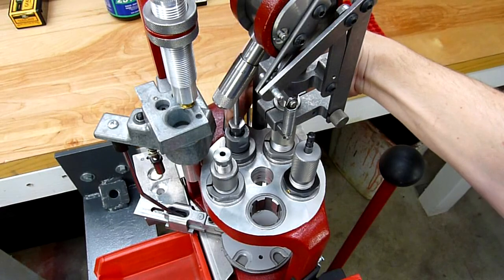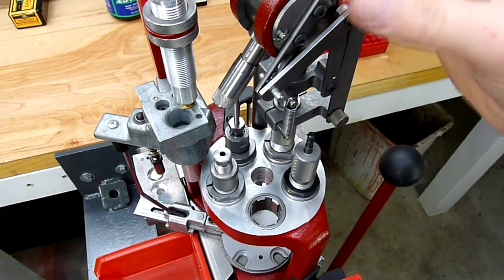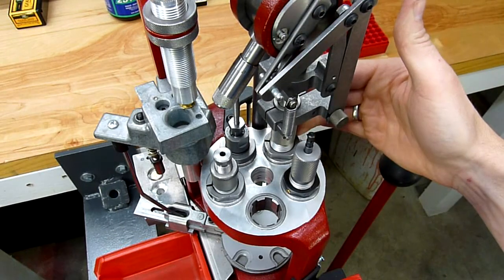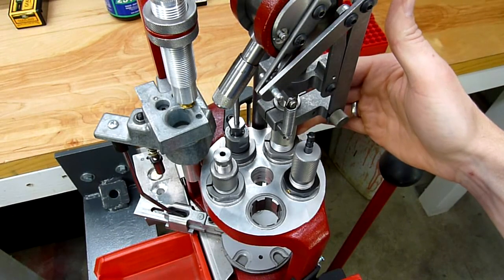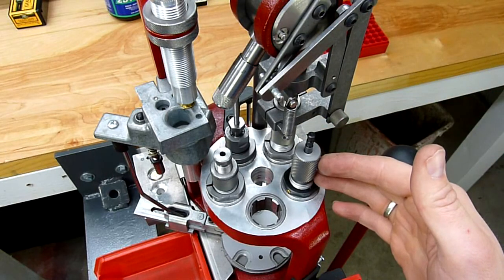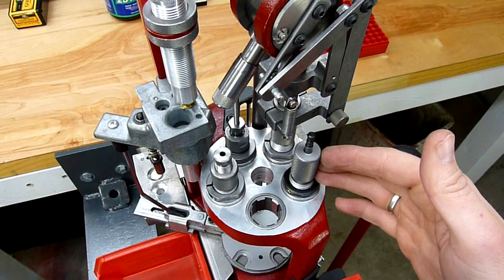We're going to start with the sizing and depriming die in station number one. In station number two we've got the powder measure but we're also using a PTX expander to expand the case mouth. In station number three we've got the RCBS lockout die adjusted for the charge that we're going to be using today.